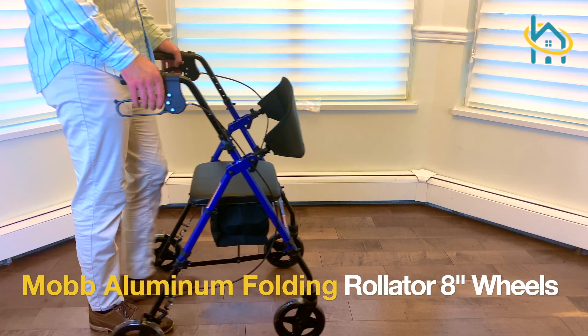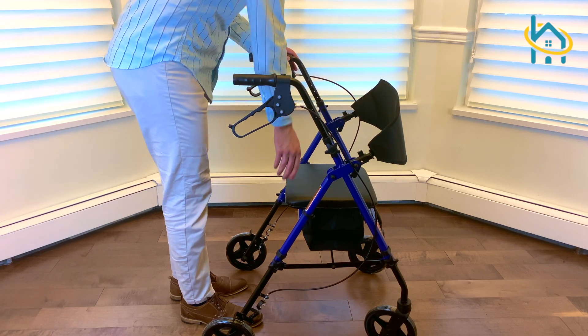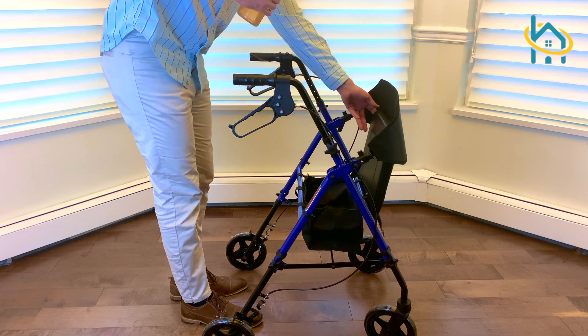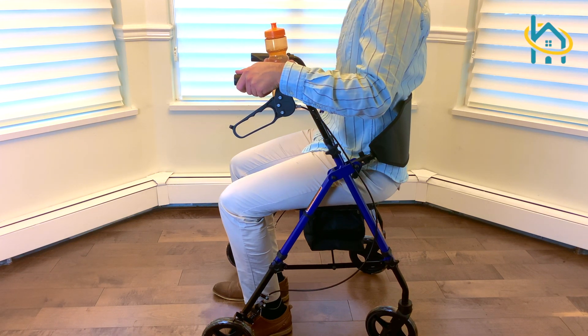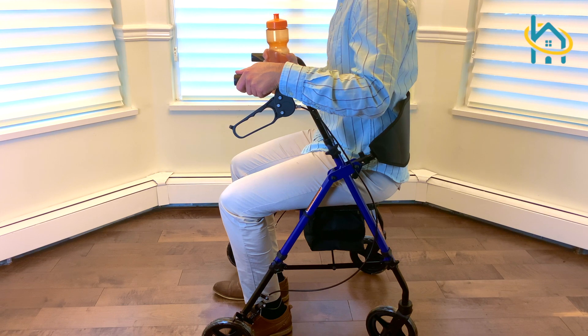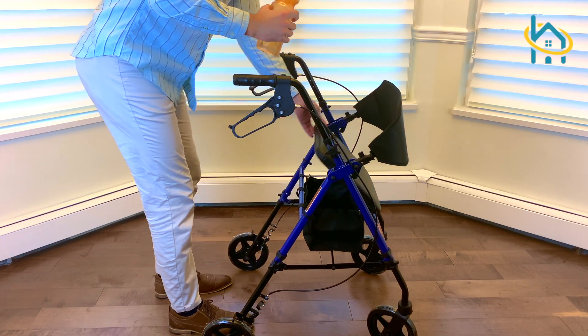The MOB aluminum folding rollator with 8-inch wheels is ideal for patients who require a walker that provides maximum balance and support. The cushioned seat of the rollator is great if you need to take a short break from walking. Additionally, if you pull up the padded seat, it will reveal a spacious built-in storage that you can use to carry a water bottle or some basic necessities when you're on the go.